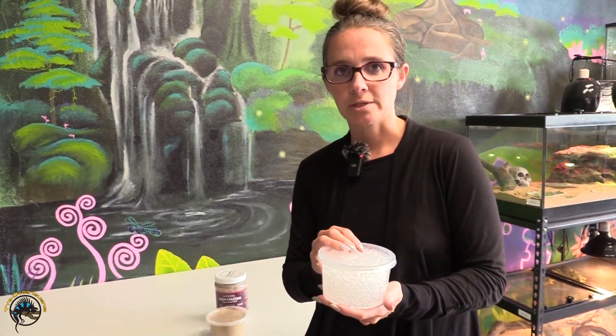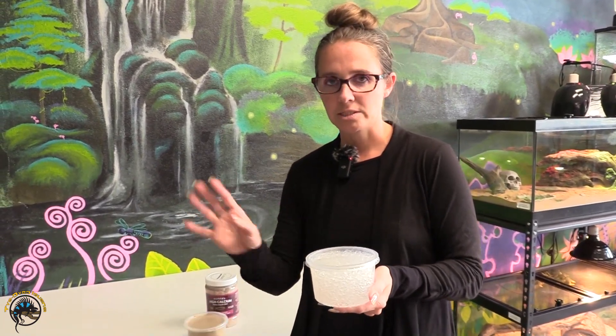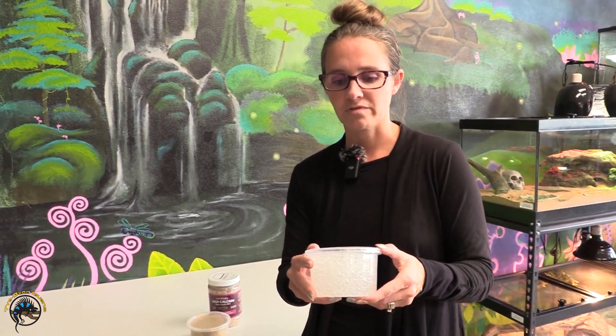Another big question that we get asked a lot is: does this need to be refrigerated? This does not need to be refrigerated. It can just sit on your shelf, right next to your crickets or your cockroaches, and it'll be fine.